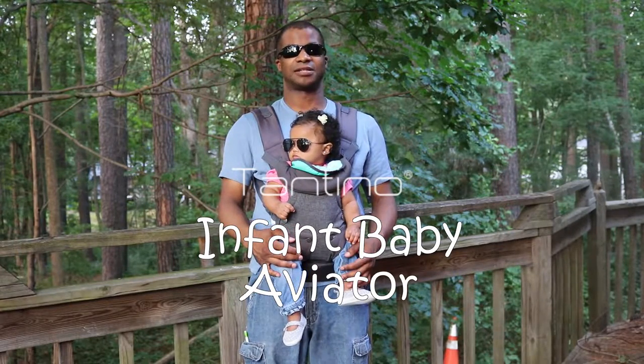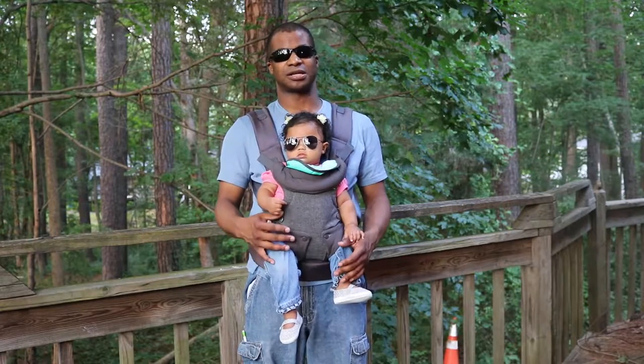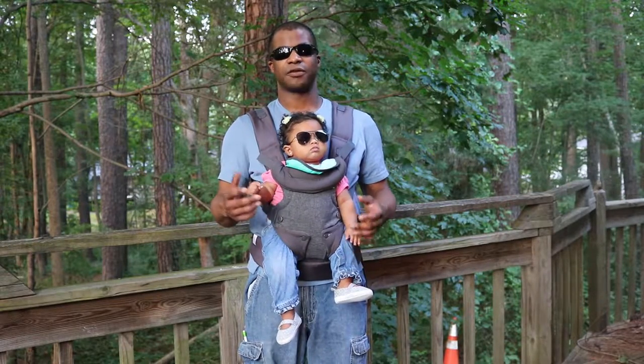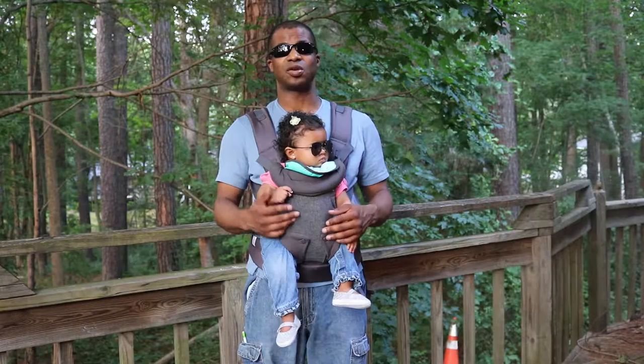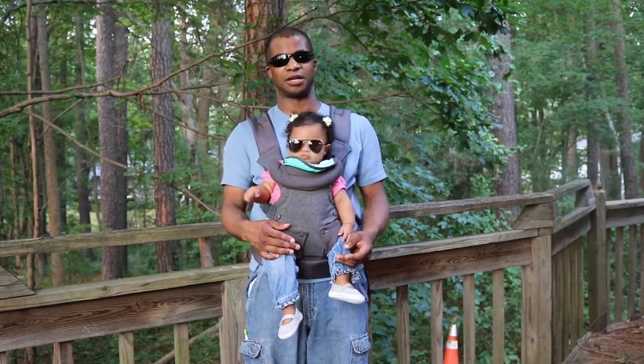This is a review of the Tantino Baby Aviator sunglasses. They're actually pretty good sunglasses. The frames are heavy duty and well made — they're better than a lot of the adult frames that I'm seeing.